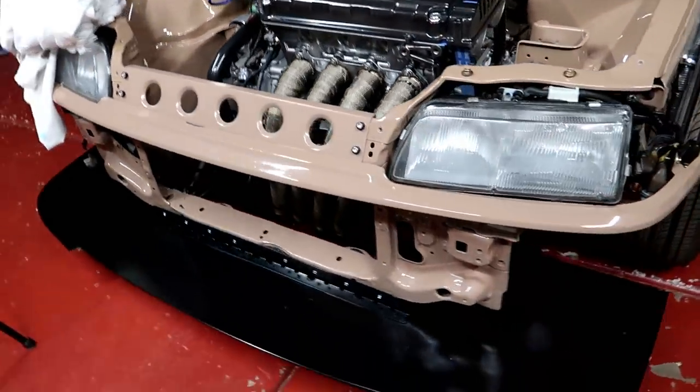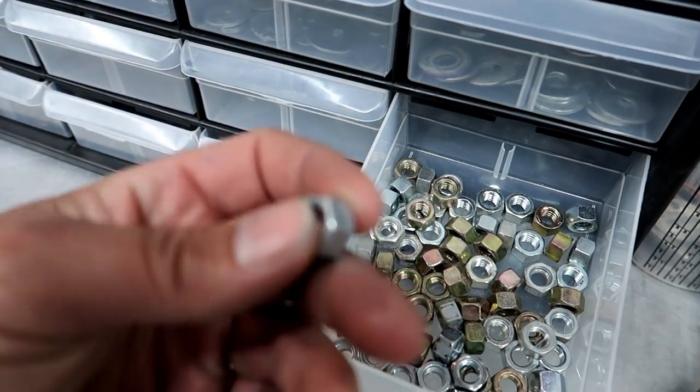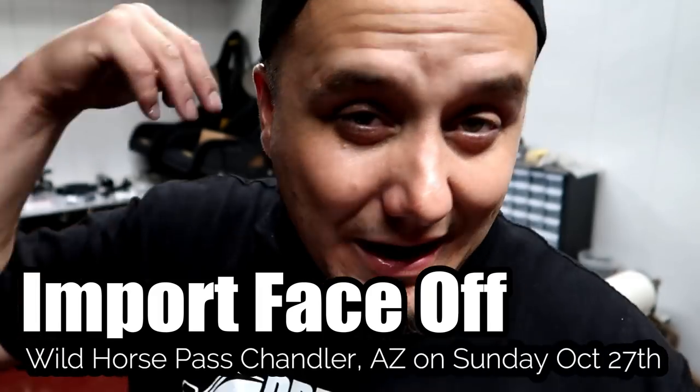The splitter came out looking really nice. When I first installed the splitter I was using regular nuts, but now that it's on permanently I'm using nylon lock nuts that won't vibrate loose. I'm tired as hell but I have a lot of work ahead of me Thursday, Friday, Saturday — I'm going to go in as hard as I can on the car. Sunday is the show whether the car makes it or not — I'll be at IFO at Wild Horse Pass here in Arizona. Wish me luck, I really hope to have it out there and I'm looking forward to meeting a lot of you guys.